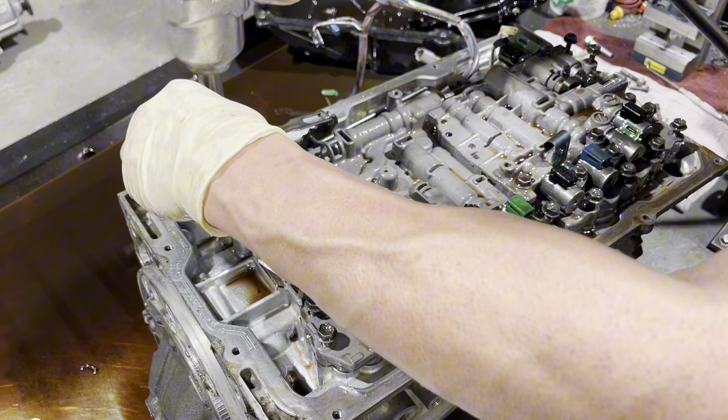This is what we call a detent spring - some manufacturers call it a leaf spring - and it's a little bracket that adds additional force on it. This hooks to what we call a rooster comb, so this represents each of your gears: park, reverse, neutral, drive, et cetera.